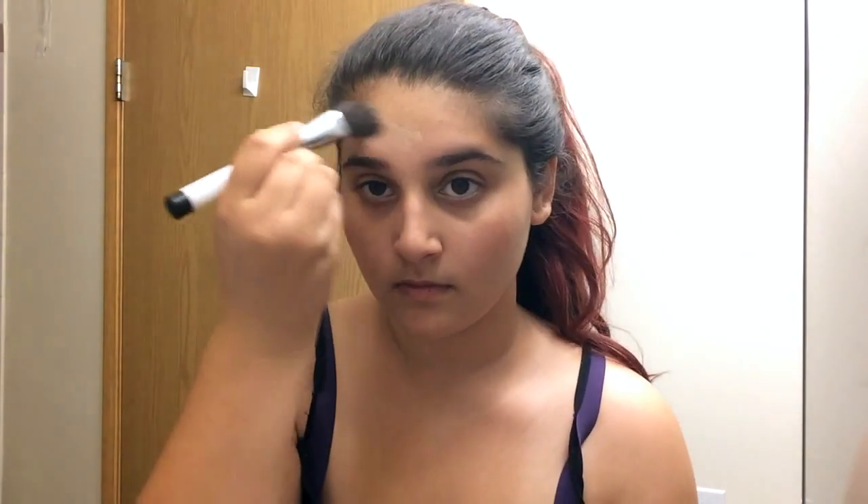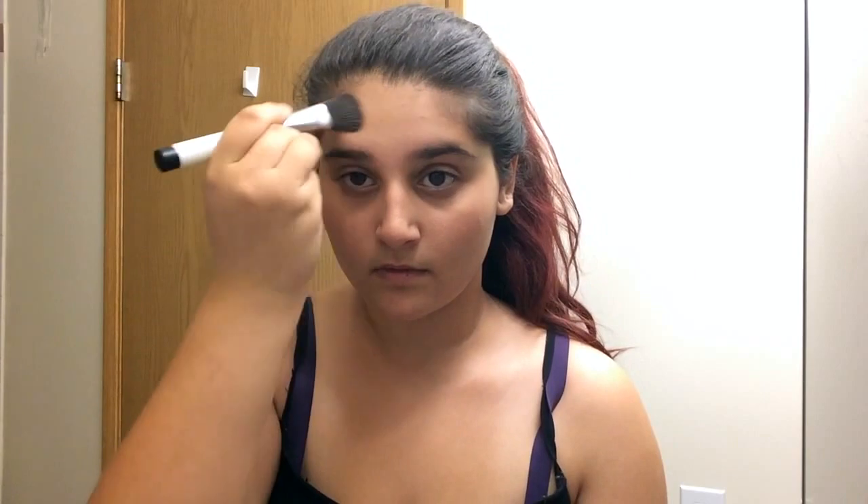I'm going to start off by taking my Revlon Colorstay foundation, which is only like one shade lighter than my own skin. You could also use white cream makeup or anything that is very, very light on your skin and basically doesn't match your own skin tone.